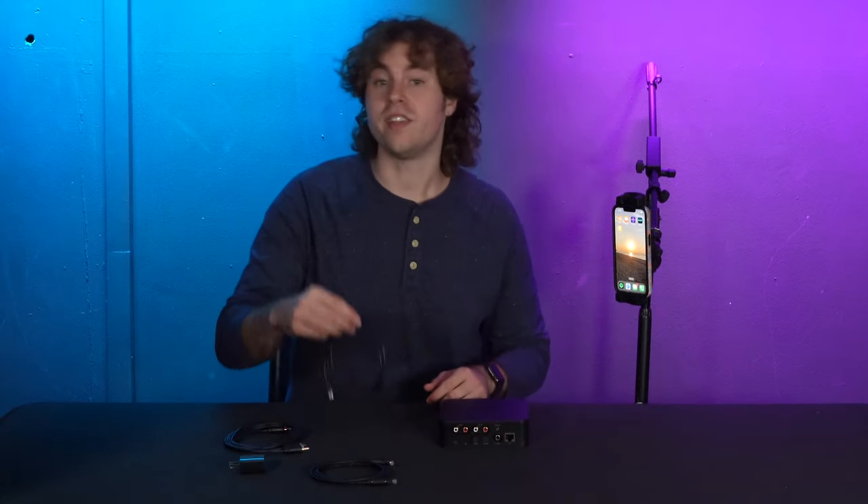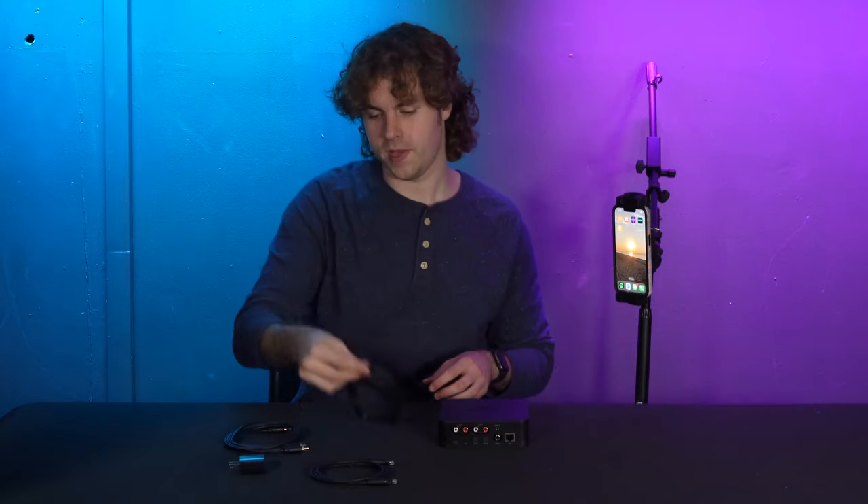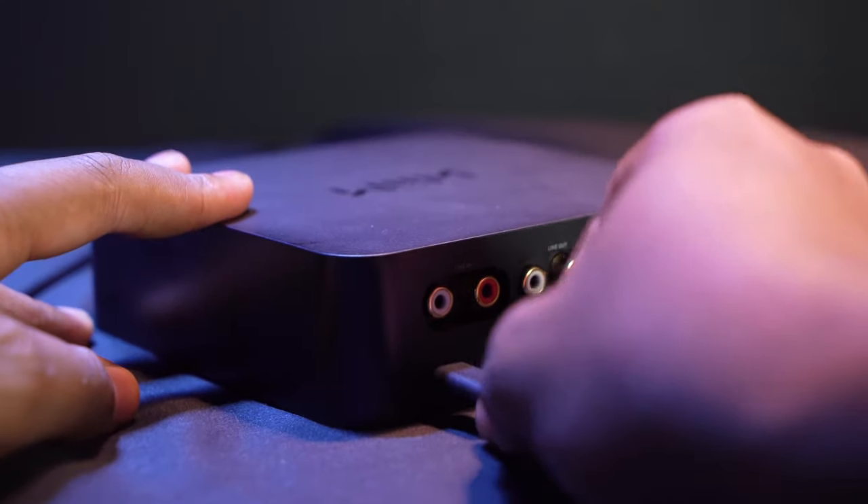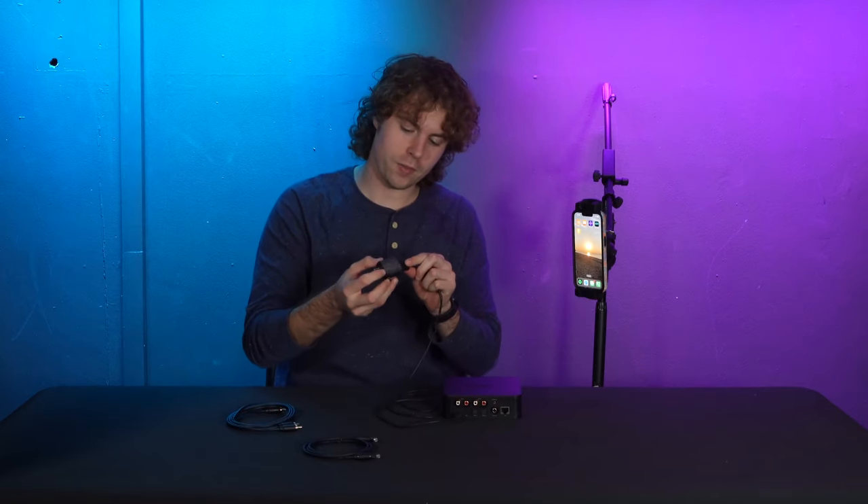To power the receiver, take your USB-C to USB-A cable and the power block. Plug the USB-C end into the power socket, plug the other end into the power block, and then plug the power block into an outlet. From here we can set up our WIM Pro to our speakers, amplifiers, or whatever we're using to listen to music or watch TV.